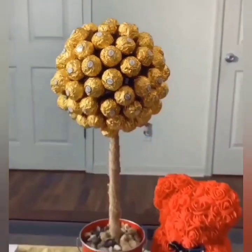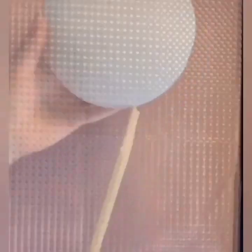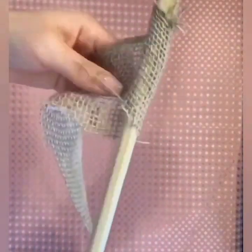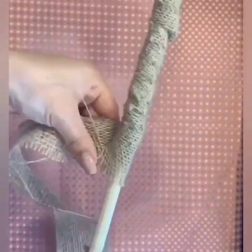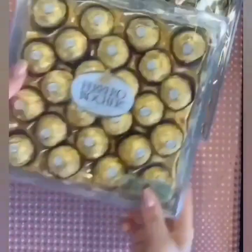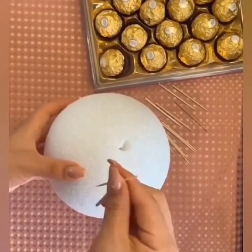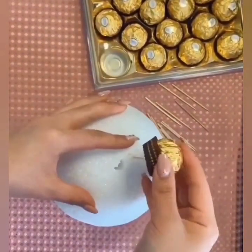Again, we are using a styrofoam ball to make the next gift. It is also very easy. Here we are using a huge strip to wrap the stick. Here we are using chocolates and some toothpicks, so simply we are going to attach all the chocolates with the styrofoam ball.